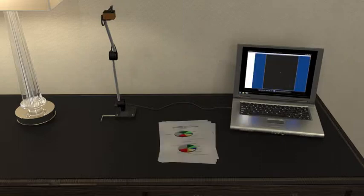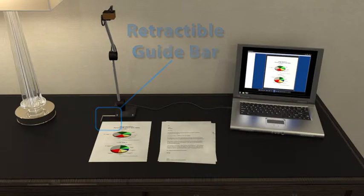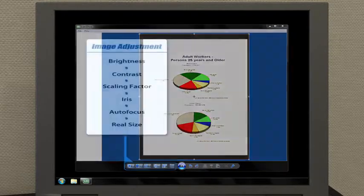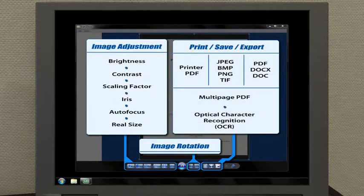Place the document under the camera, utilizing the retractable guide bar for proper alignment. The camera will auto-focus on the document in the field of view. Adjustments for lighting are available for a perfect scan. Once you've scanned the documents, you can save them in numerous formats, including JPEGs or PDFs. Multi-page PDF or OCR translation is also available.